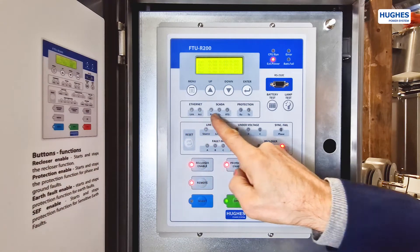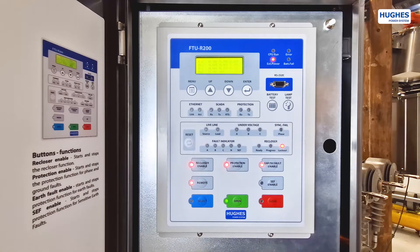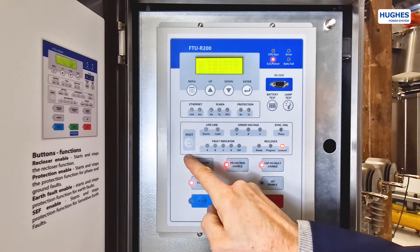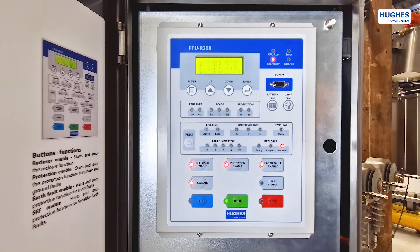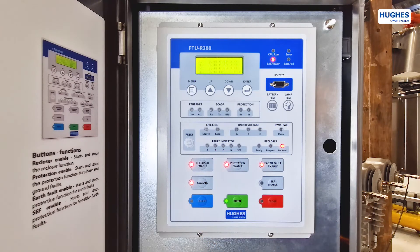The fault indicators block has fault indicators for phases, undervoltage, and more. The reclosing functions enabling buttons block turns the reclosing function on and off. The local/remote button switches between local and remote control of the recloser. The select button is a switch operation button with a select-before-execute function.